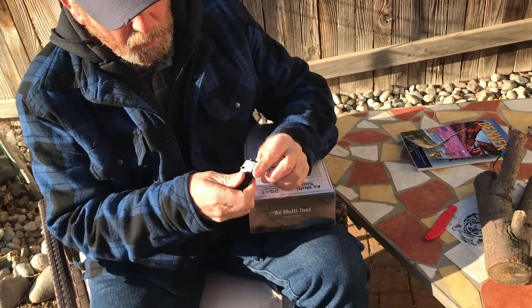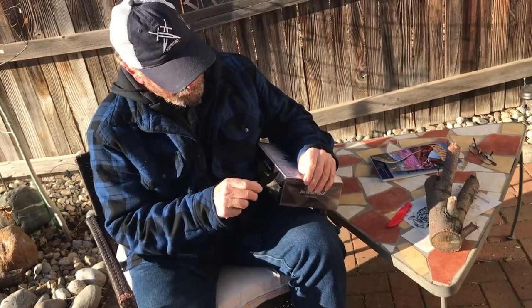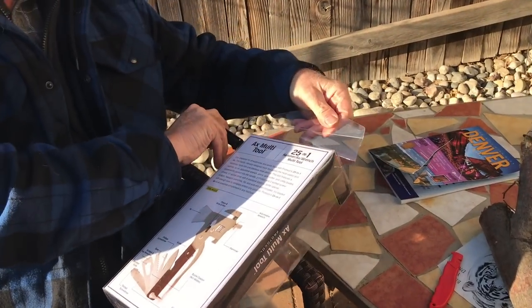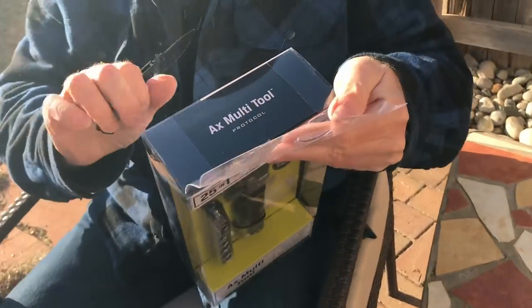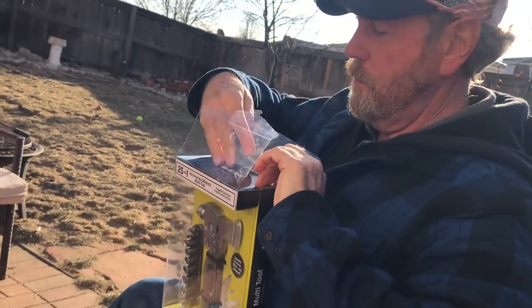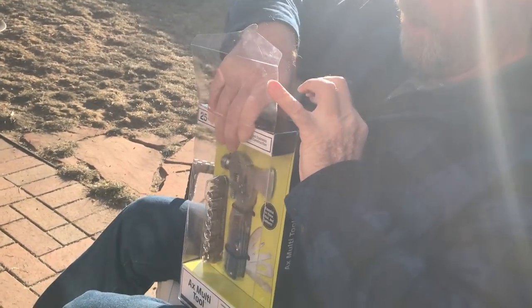Instead of tearing it open, I'm going to cut it open with my rusty trusty little Cold Steel pocket knife — just cut the tape like that. They definitely did a good job of figuring out how to keep it in the box.